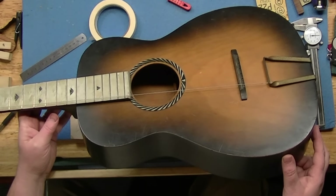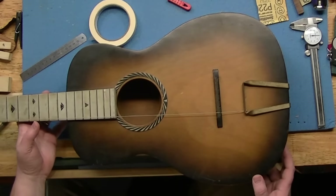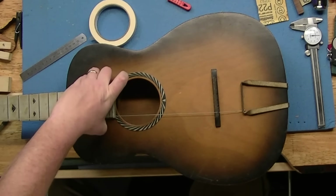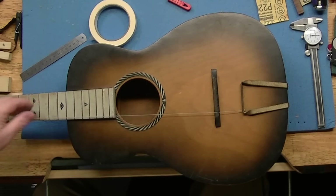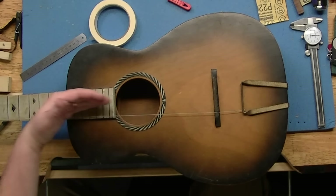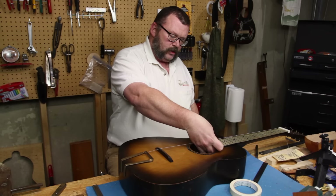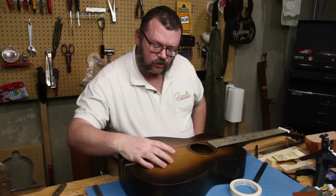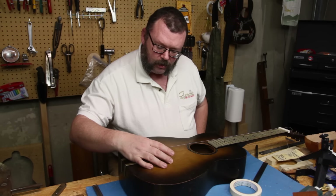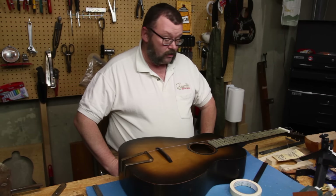I'll make a wedge to fit up underneath here, but I'm not going to make it parallel — I'm going to craft some fall off into it up here. So we may still be able to get away with using this original bridge, which would be nice. That's where we're at.